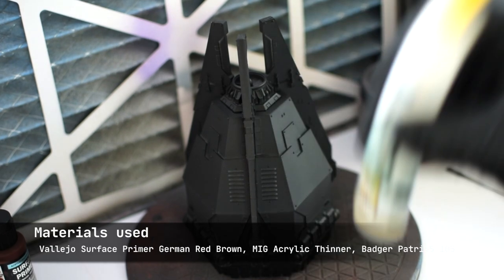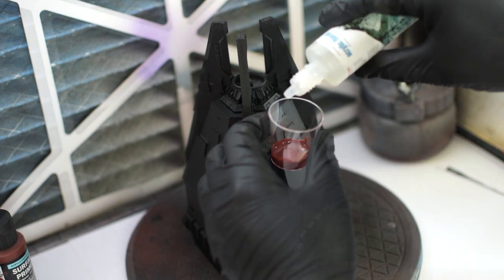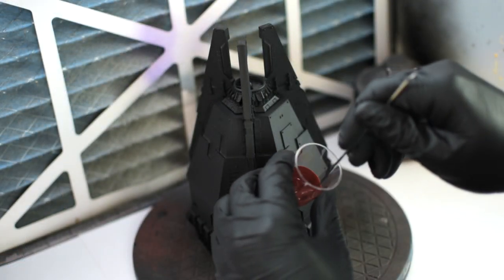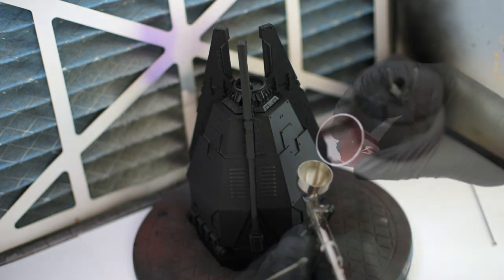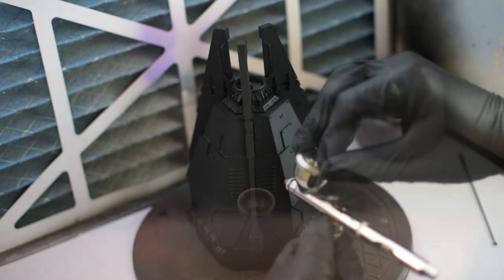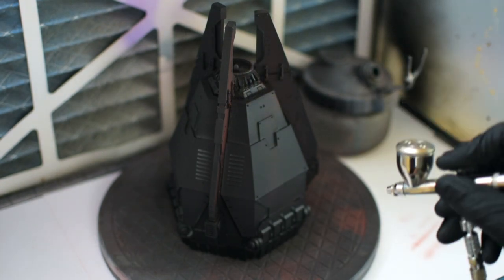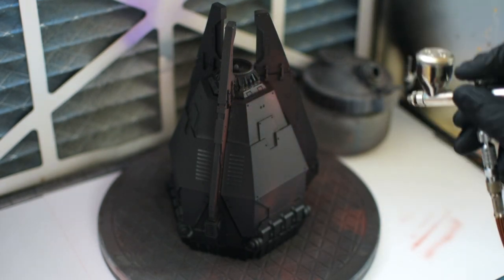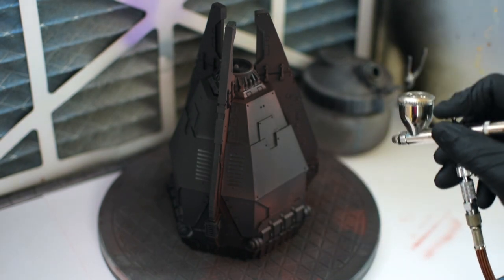As you can see I'm thinning it down slightly with thinner and a couple of drops of water. I'm using my trusty Badger Patriot 105. Here you can see how easy it is to lay down thin coats of this Vallejo primer, which by the way I highly recommend. Really good product.